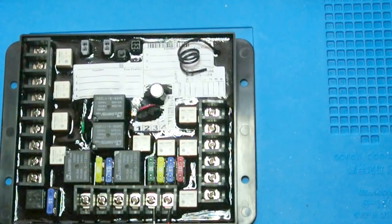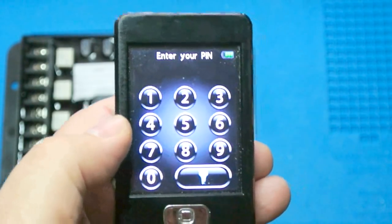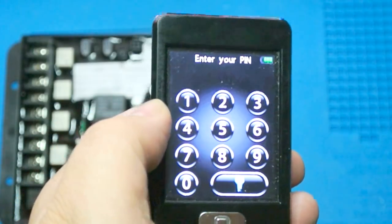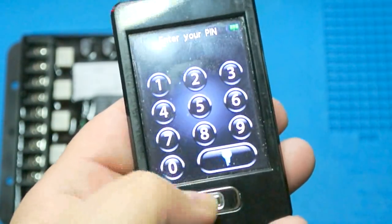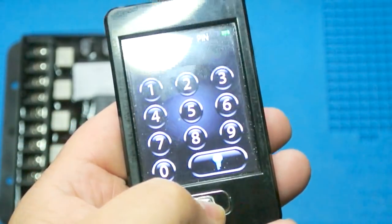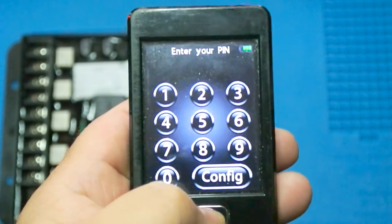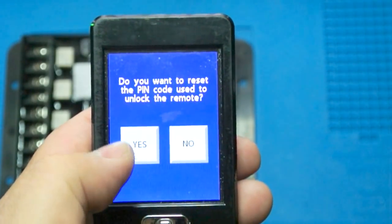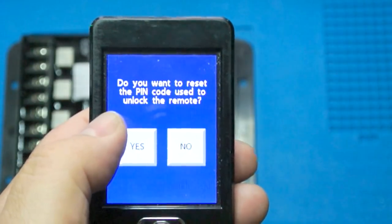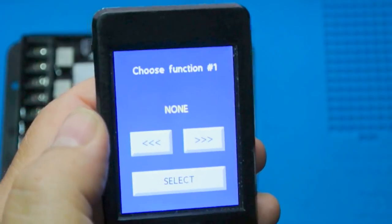Now let's do some programming on the remote to get this board to work. I've already configured this previously for my Ground Control system, so we'll see that when we do the initial programming. Lippert likes to do things five times — we need to depress this switch five times, then we get a config menu. It asks if you want to reset the PIN code — I'm going to say no.